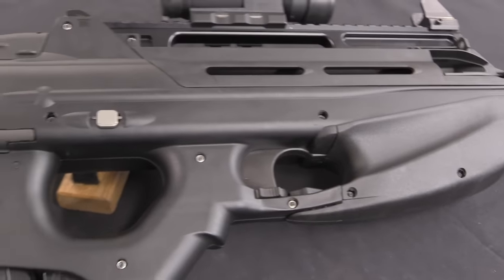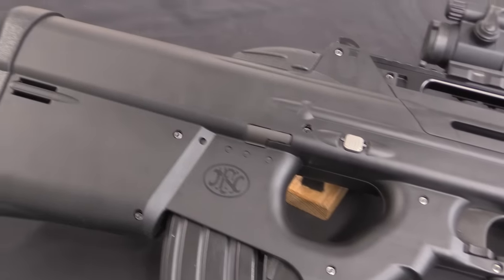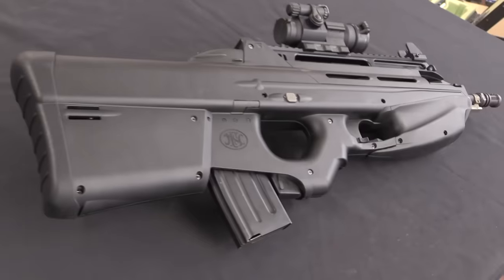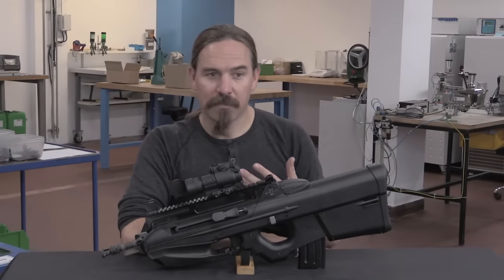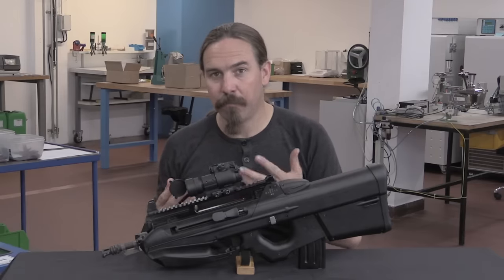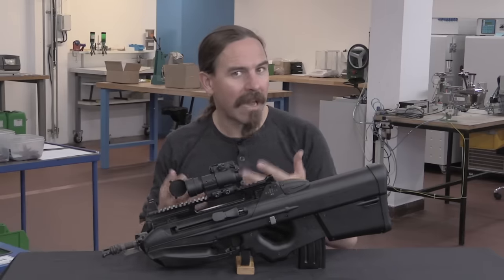RX decided it would be a cool idea to submit the F2000 to Slovenian military trials — they thought it was better than the G36. However, there was one particular specific requirement in the Slovenian army tender that the standard F2000 didn't meet, and that was the requirement to have a carry handle. So RX went to FN and said they'd really like to submit this to the Slovenian military trials, but it had to have a carry handle — could they redesign it to have that?